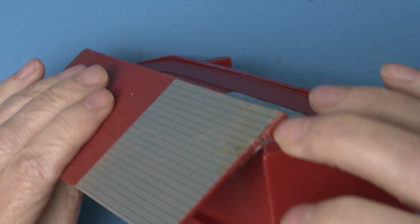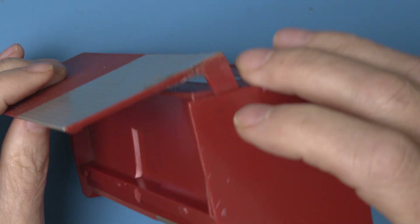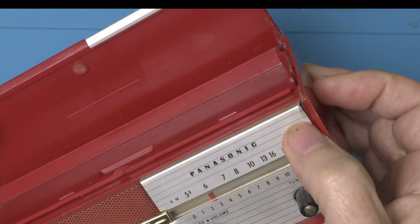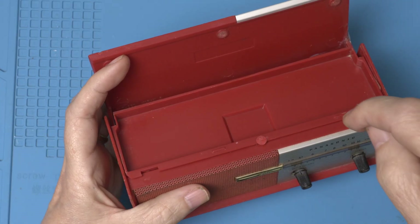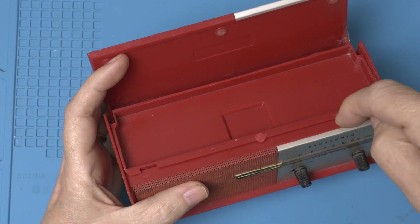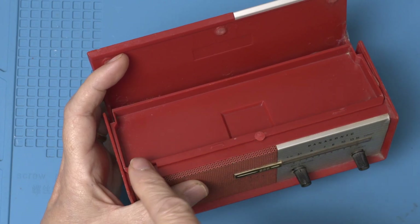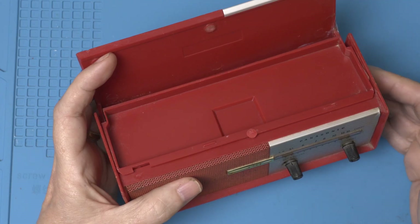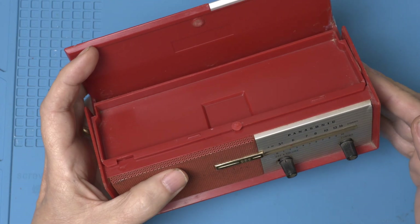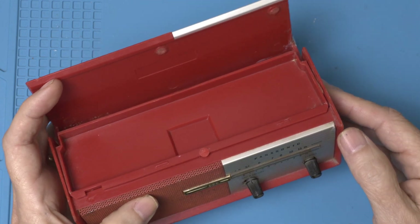I did notice the scotch tape holding this edge together and the dent here. I saw some old photos of one of these and this piece is supposed to be underneath this piece. So I think this thing took a tumble at some point in the last 60 years. Hopefully we can fix it.